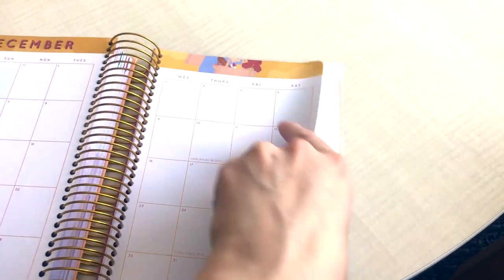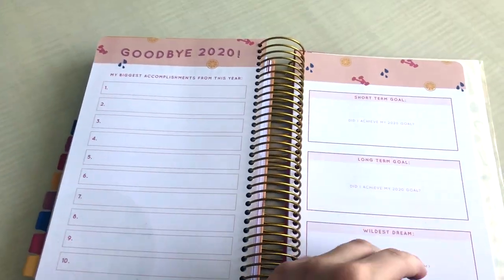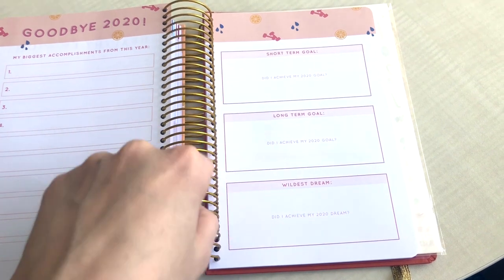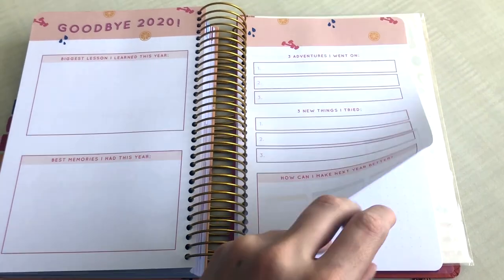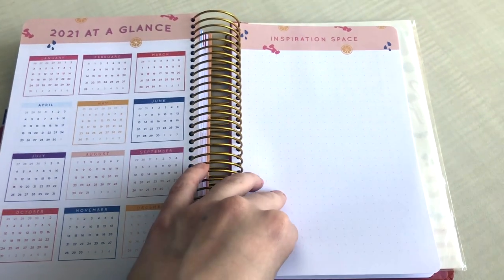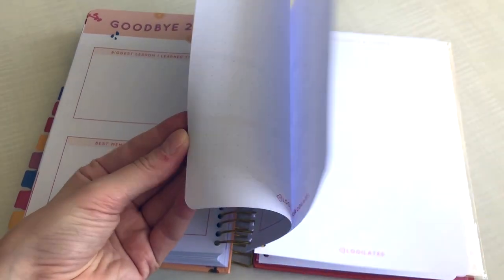At the back there are additional pages where you can write things down. The last section is the December recap, followed by a 'Goodbye 2020' page where you can record your biggest accomplishments, whether you achieved your short-term goals, long-term goals, and your biggest dreams. Next there's a reflection about the year and a glance at 2020. There's also a little inspiration space and a lot of extra doodle pages for free writing, which is very useful.